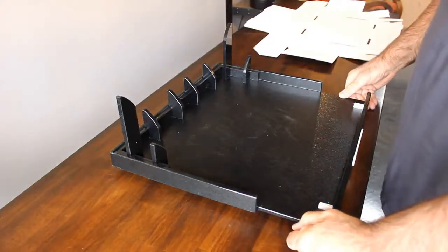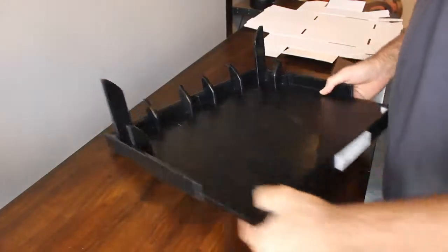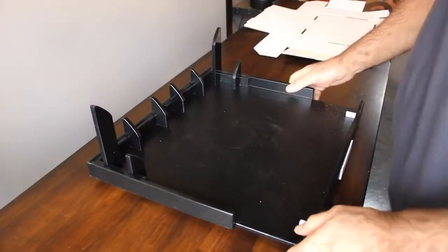Hi there, it's demonstration time. I'm going to show you how this easy fold fixture is going to work. We've got labels that indicate the front of the fixture, and you're just going to go ahead and put the label directly in front of you.